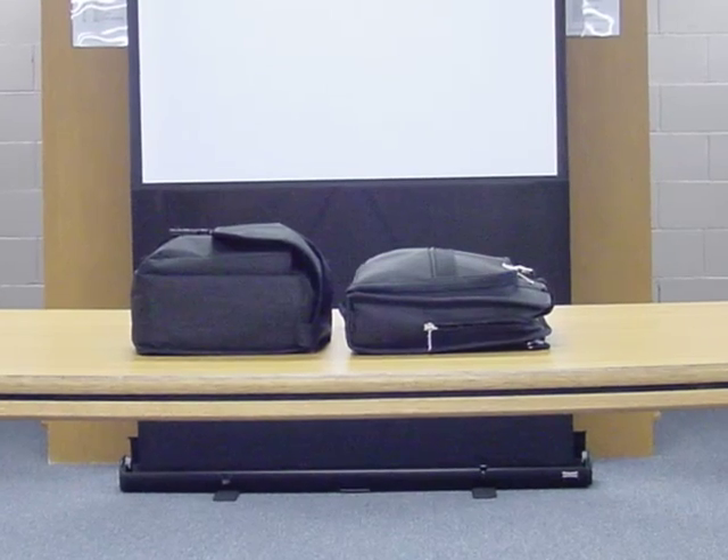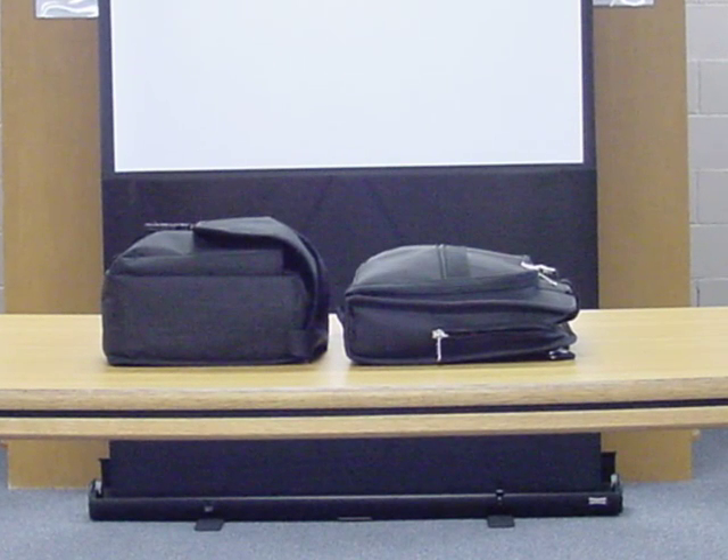Welcome to this video on Connecting a Data Projector and a Laptop.